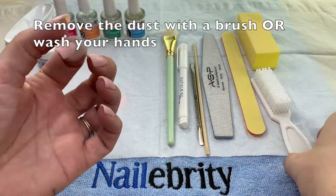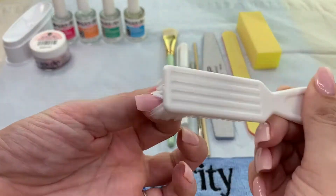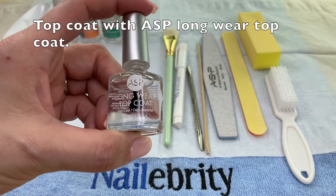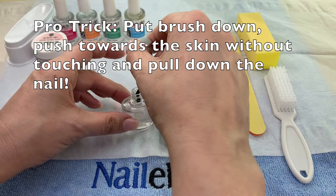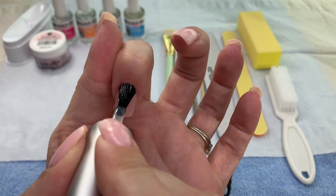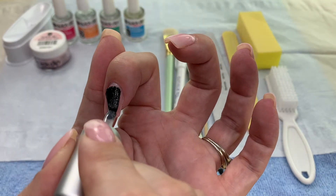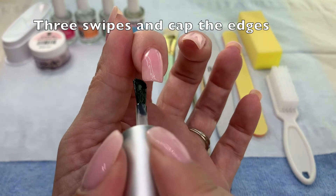If you're doing all ten nails, I highly recommend you go to the bathroom and wash your hands to remove the dust. I'm just doing one nail here so I'm showing you how to use a scrub brush. For a shiny surface I'm using ASP longwear top coat, and I'm going to show you how pros polish a nail. For the first stroke we push up towards the skin and fan the brush. Pull down, then left, then right — three strokes and cap your edges. That's how the pros do it.